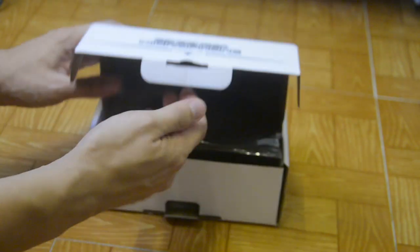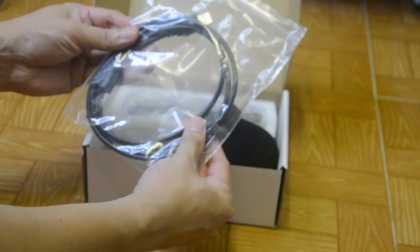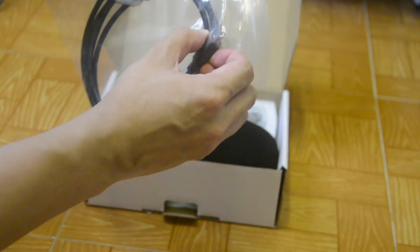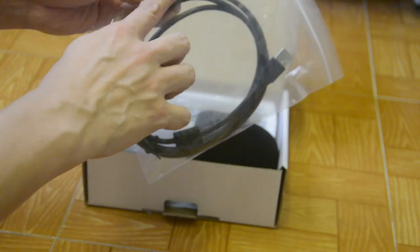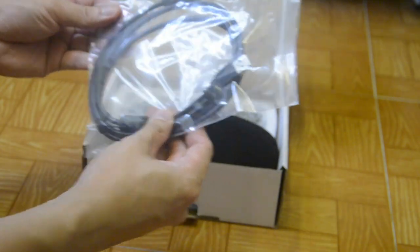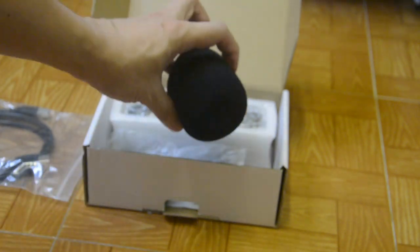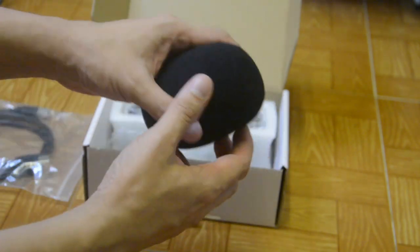If it's your first time to buy, let me give you a bit of information. So this is a cord — it's actually a USB plug. And this one will be connected to your microphone. Next, oh, there's a sponge here. Our microphone needs a sponge, so it's really like a studio-type microphone.